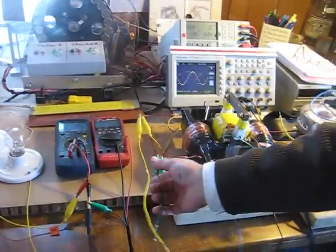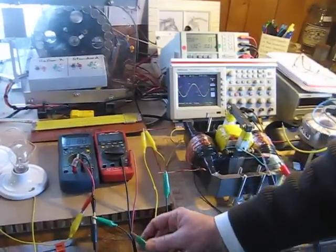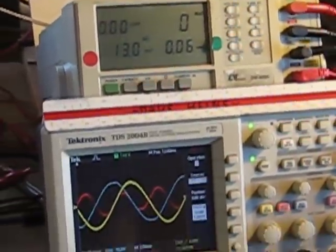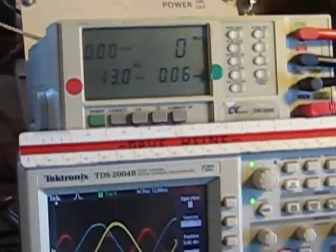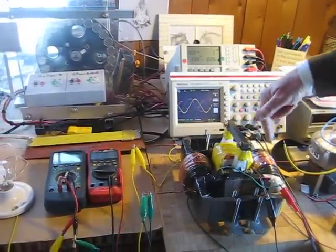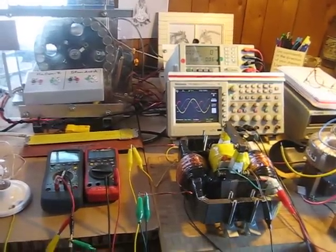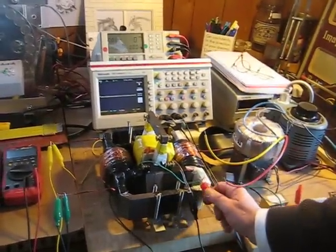This is why the power factor of the primary is zero. When we put the bi-toroid transformer on load from no load, there is absolutely no change in the input to the primary of the bi-toroid transformer, because there is no secondary flux coupling back through the primary affecting its performance from no load to on load.